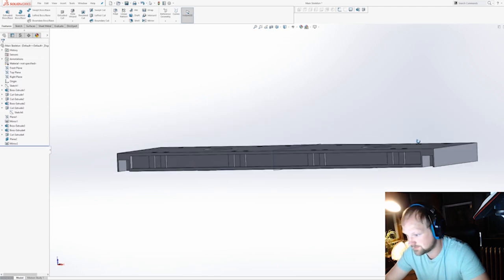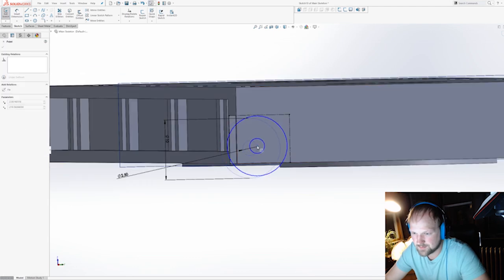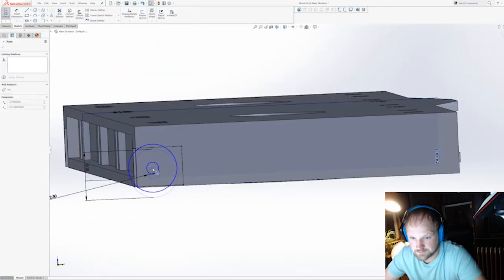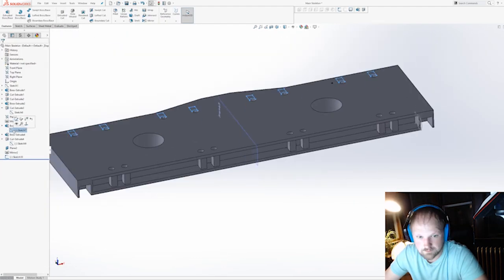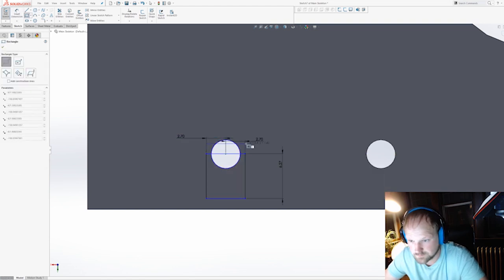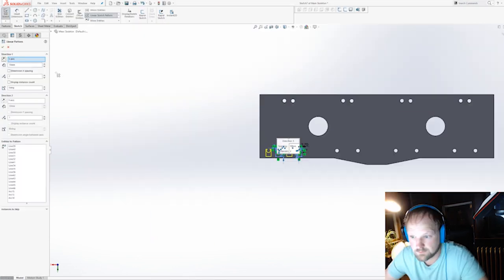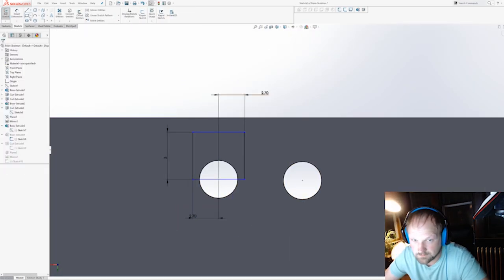I'm putting the wheel cubbies in for the maintenance wheels. You'll notice a lot of the work I do involves lots of patterning, mirroring, and copying because a lot of this stuff is symmetrical — so I design one or two and then copy or mirror it over to save time. Now I'm putting the bosses in and making sure they all line up, then linear patterning all around.